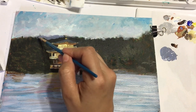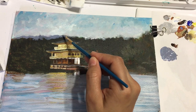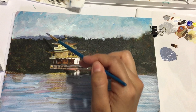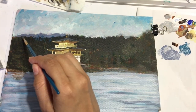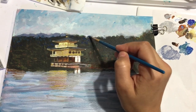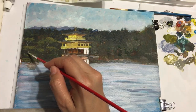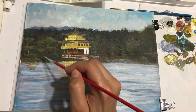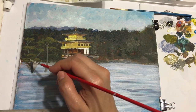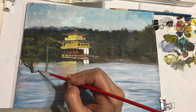Here I am adding the mountains in the background using a light gray. Now I am working on the small island in front of the temple. I am using different shades of gray and black to paint the tree as well as the rocks.